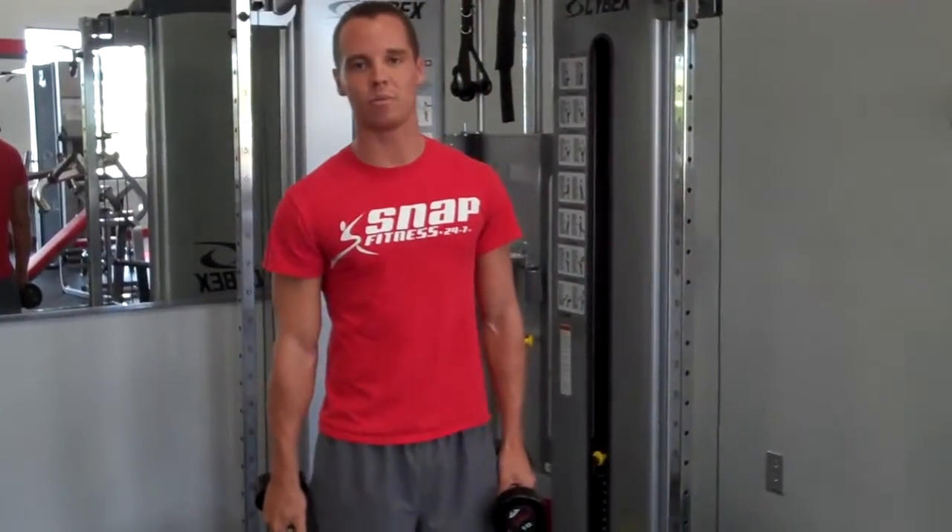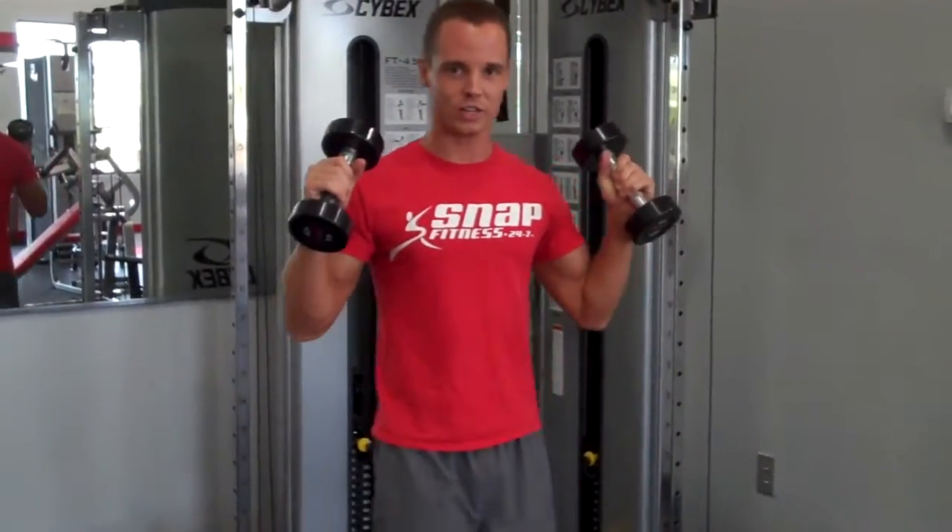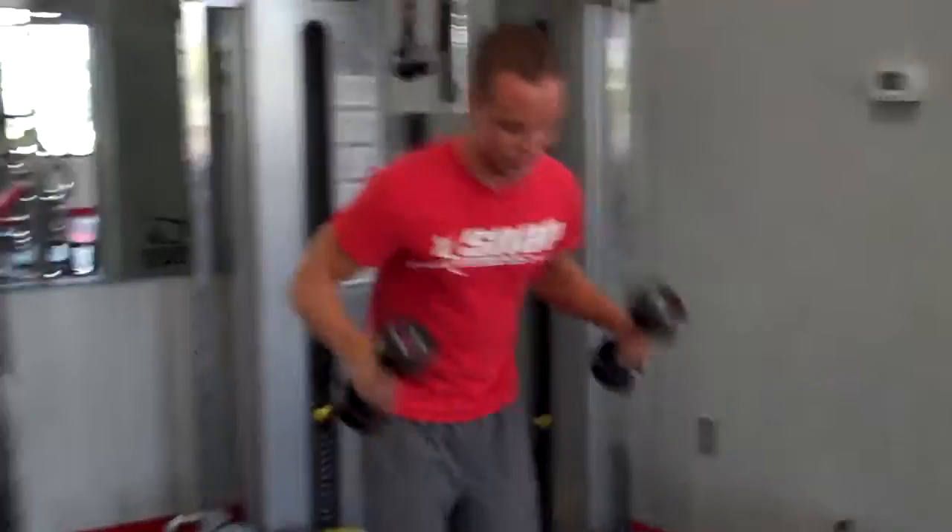All right, guys, another great one that we have — burpees. A different little spin on that one. You can use dumbbells to make it a little more challenging. I'm going to use the 10s. Feel free to use whatever you need.